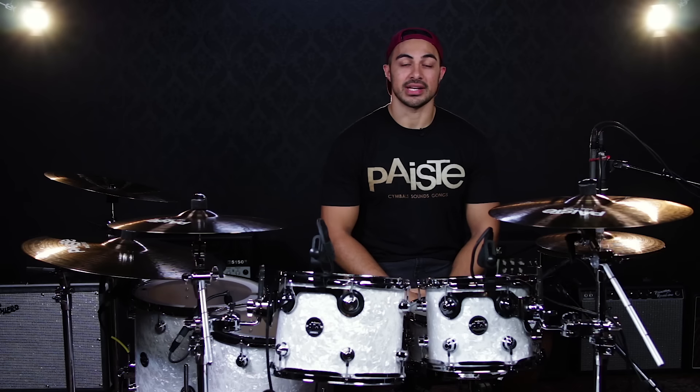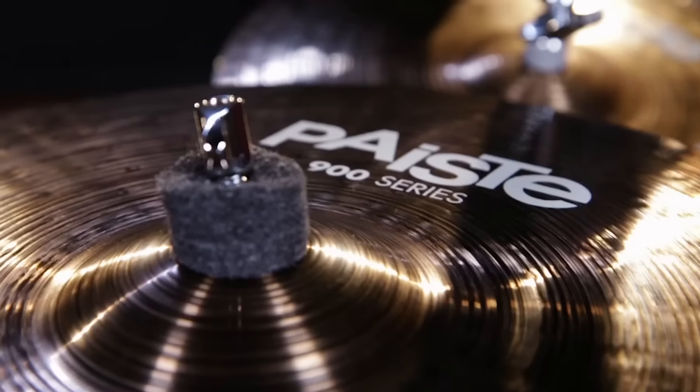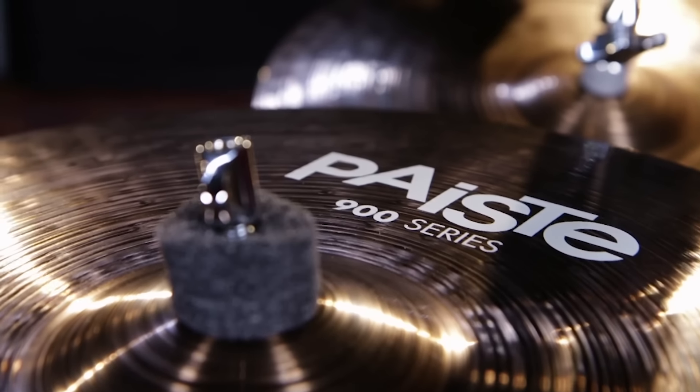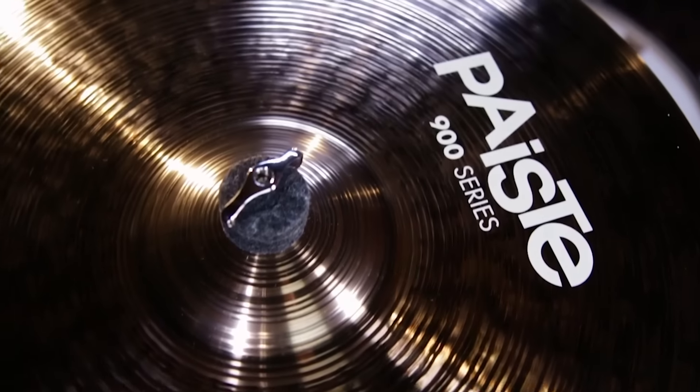Hi, I'm Dylan Elise, and I'm here at Guitar Center to talk to you about the Paiste 900 series cymbals. Today I have with me a selection of the medium weight section of the 900 series cymbals.